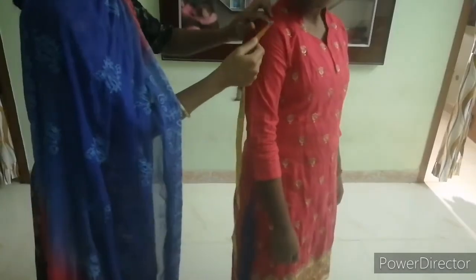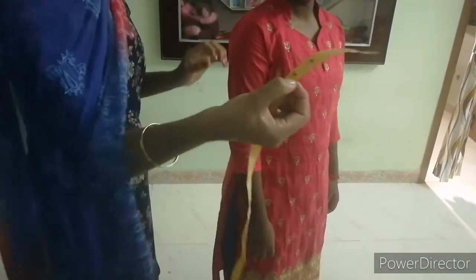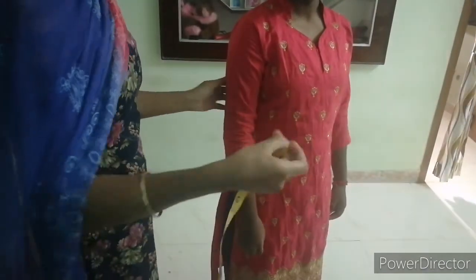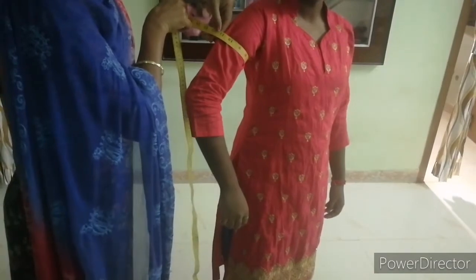Sleeve length: measure from the shoulder point. If the sleeve length is 5 inches, take the measurement as 5 inches.